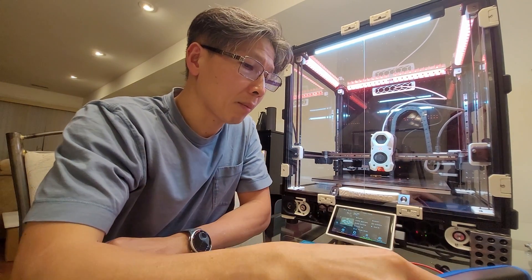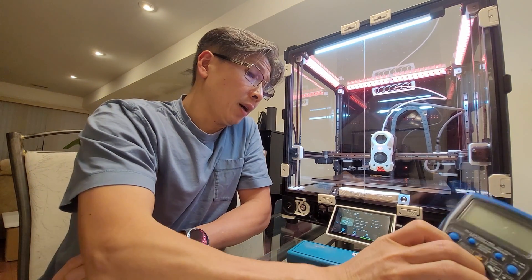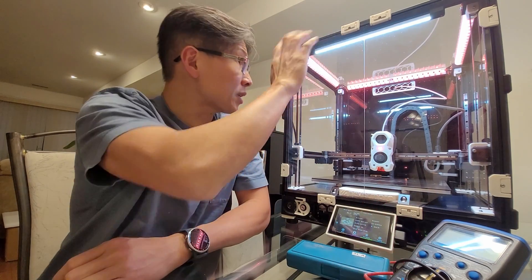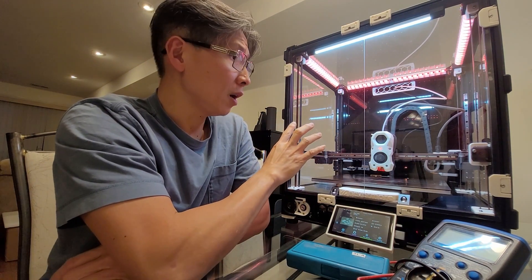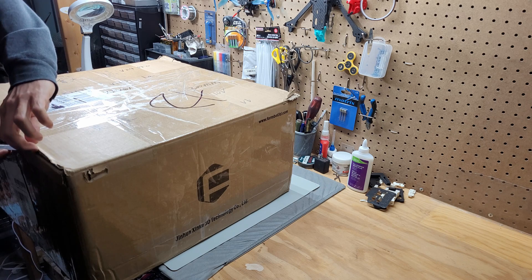Hey, how's it going? My name is Tin La and welcome to my DIY channel. I recently finished the build of this VRAM 3D printer that I purchased from FormBot a couple of weeks ago.